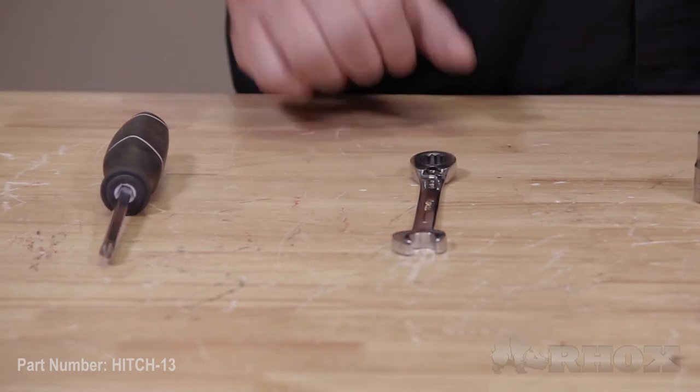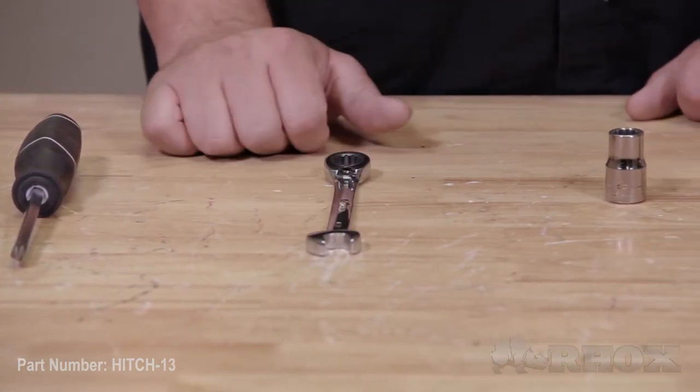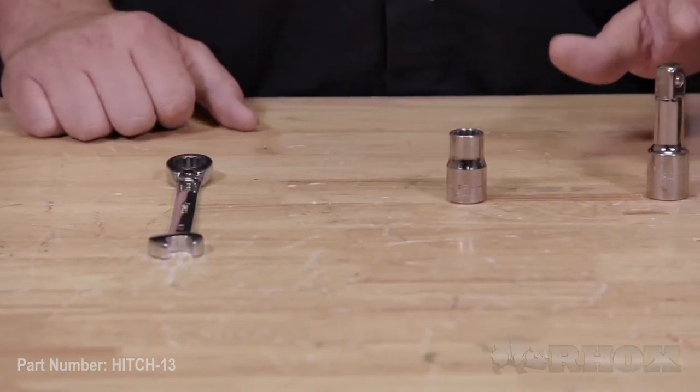Now that we've shown you what's included with your Hitch 13, let's take a look at the tools necessary to perform the installation. The tools we will be using are as follows: first, a Phillips head screwdriver, a half-inch wrench, half-inch socket with extension, and a cordless impact.